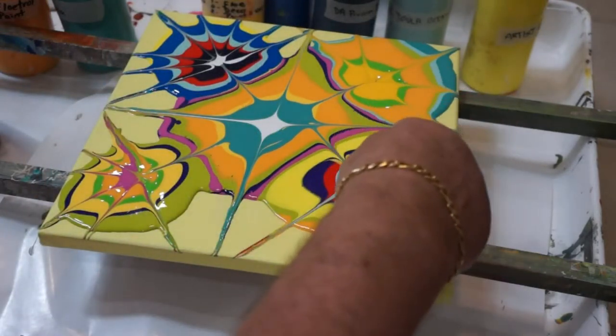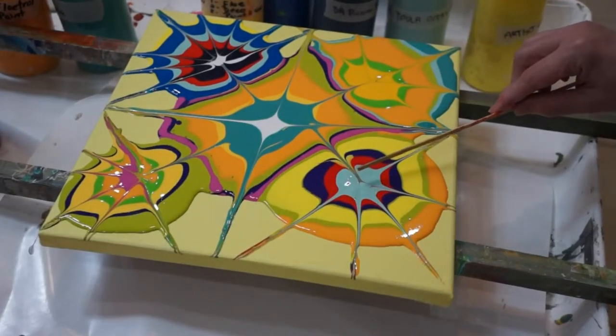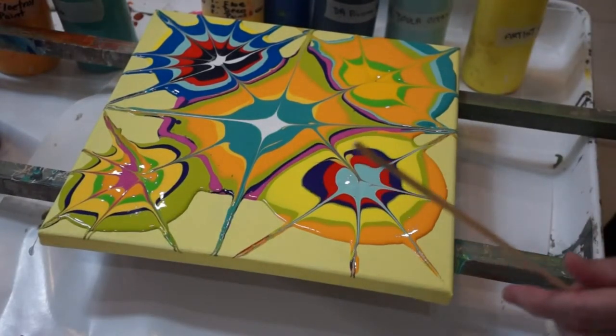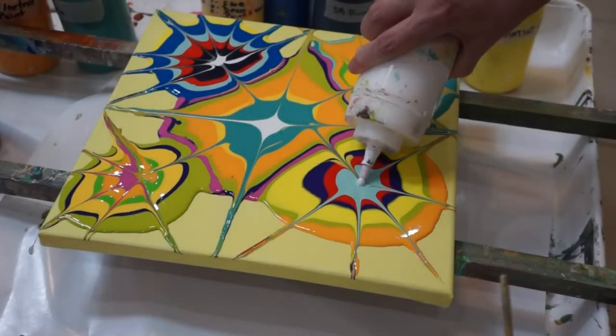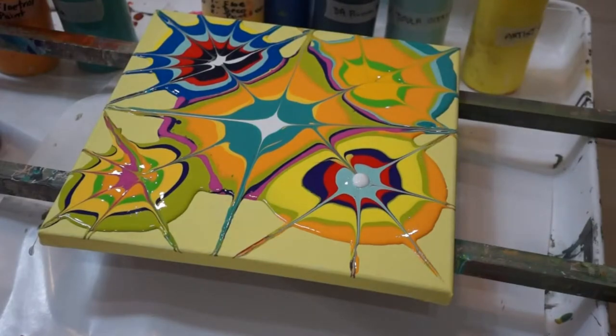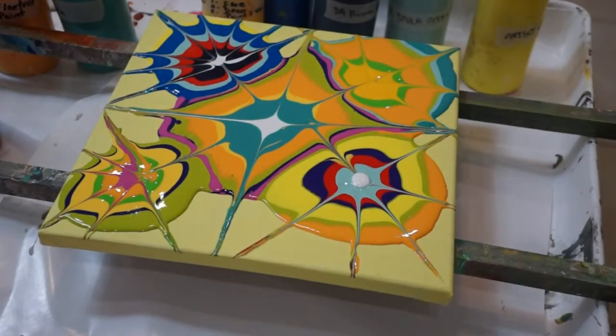Maybe we need to put white in there. You need to go like this way, this way, this way. Should I put a little white in that one too? Go ahead, yeah, it looks nice — the white looks nice. I think I should put a little white in each one. You want to put some white in that one too? Yeah, and that one. But I was going to wait — I don't know if I want them.